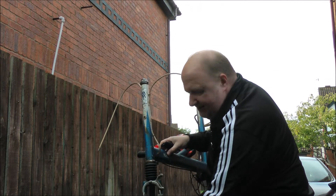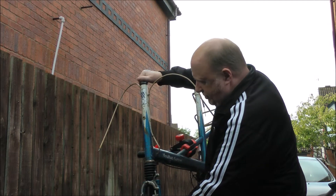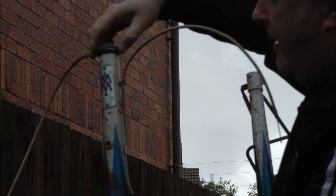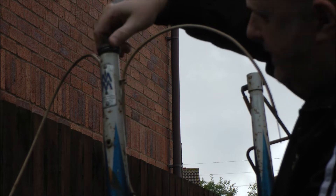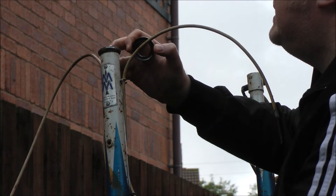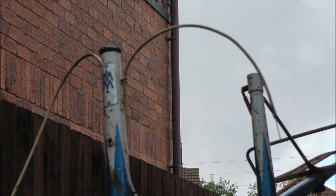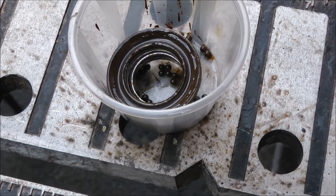Not sure if you can hear that but those bearings are very dry, very gritty. These forks will come off the traditional way. Someone's definitely been in this before — it's very loose. Well that part was a lot easier than I thought. The bearings are dirty little specimens.